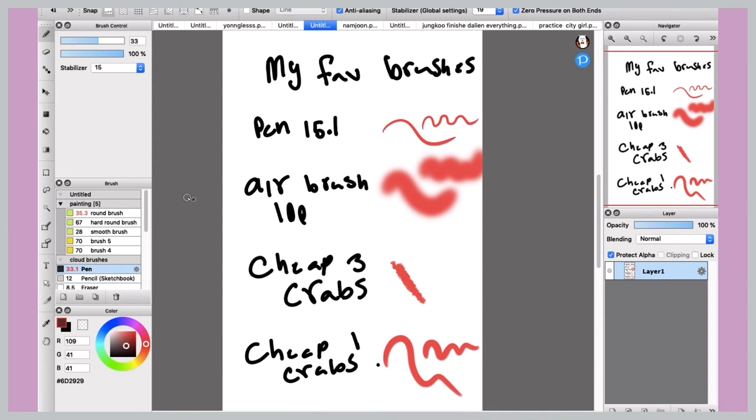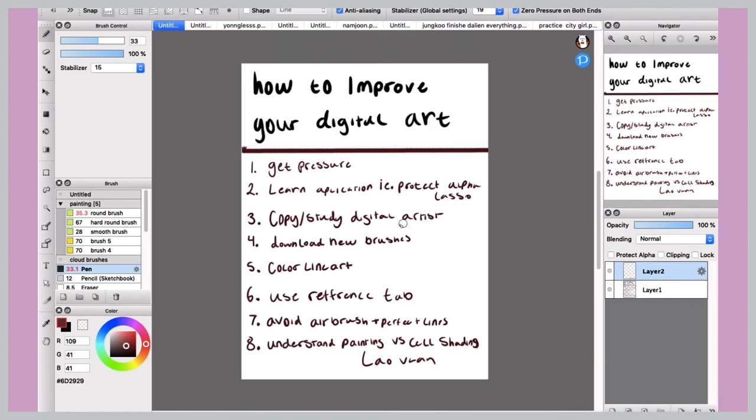I have a whole separate video on downloading brushes for Mac and Fire Alpaca — I'll put that in the description and add a card. Having different brushes is very important, especially depending on what look you're going for. If you're doing a more painterly style or want more interesting linework, you need to download extra brushes. There are also lots of fun niche brushes like cloud brushes and things like that.